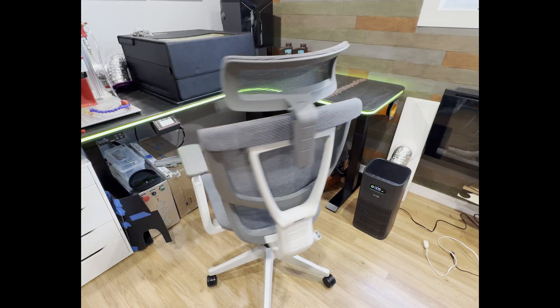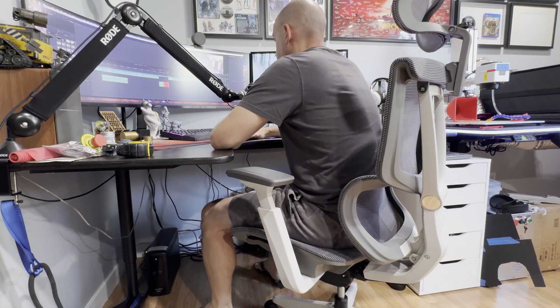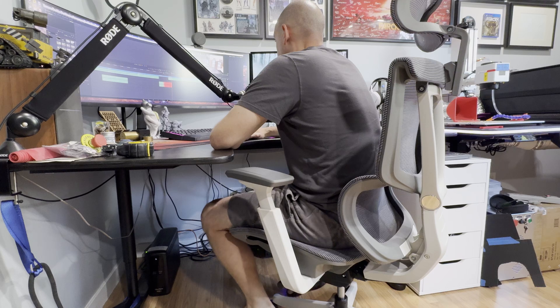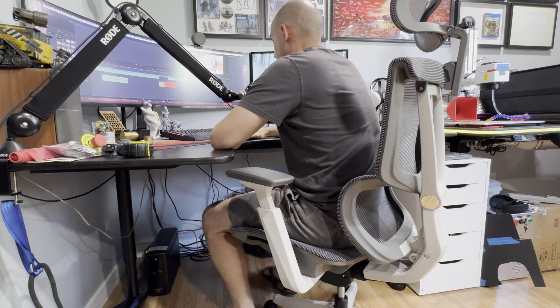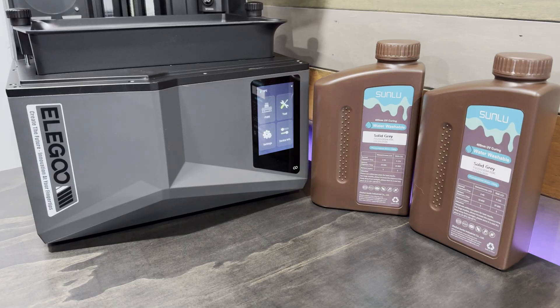Flexispot also sent me one of their office chairs to try out. I've been sitting in the chair while editing this video and it's pretty comfortable. It has a ton of adjustability so I think it should fit any needs people have — so far so good, can't complain.